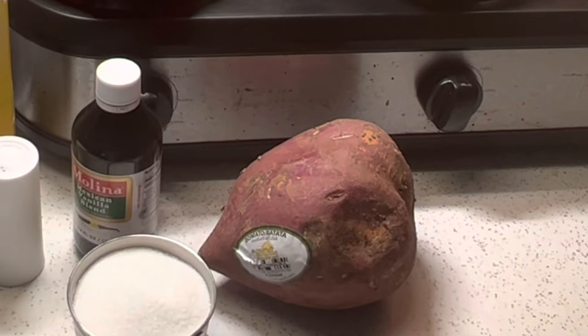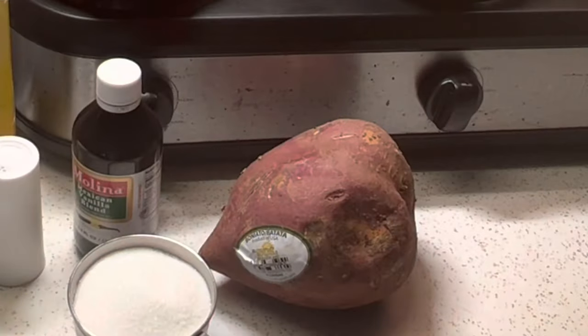Hey guys, welcome to my kitchen. Bienvenidos a mi cocina. Today we're gonna be making a Cuban treat called boñatillo seco. Now there are two types of boñatillo — there's the pudding and then there's the candy. So we're gonna be making the candy today. Let's get started.